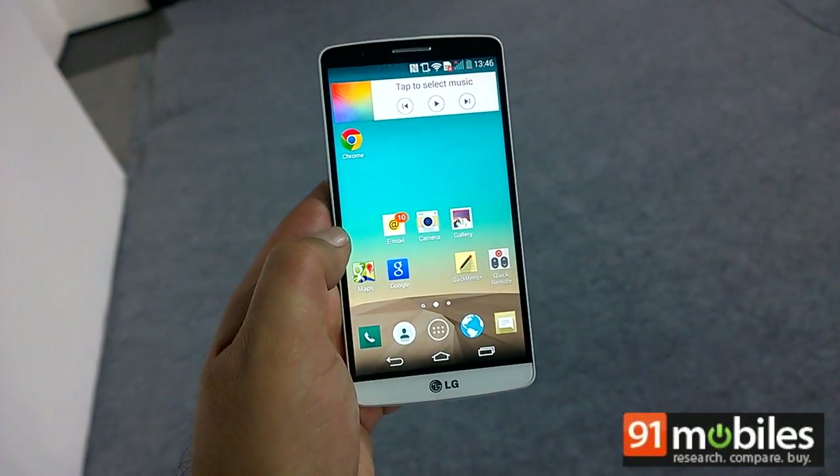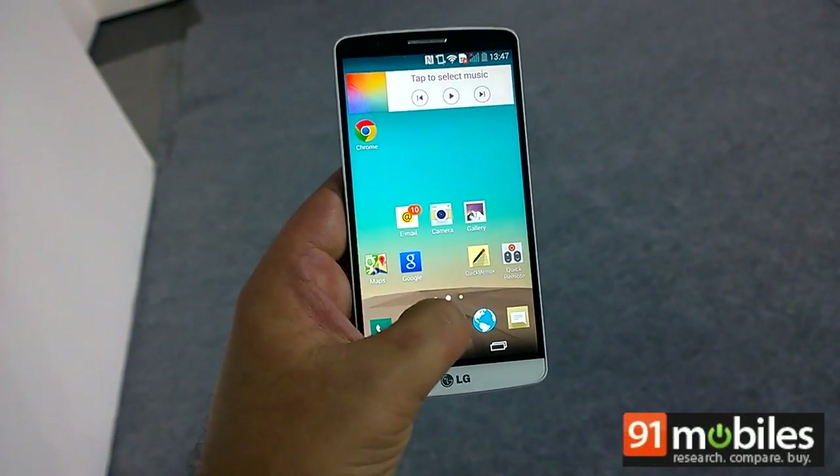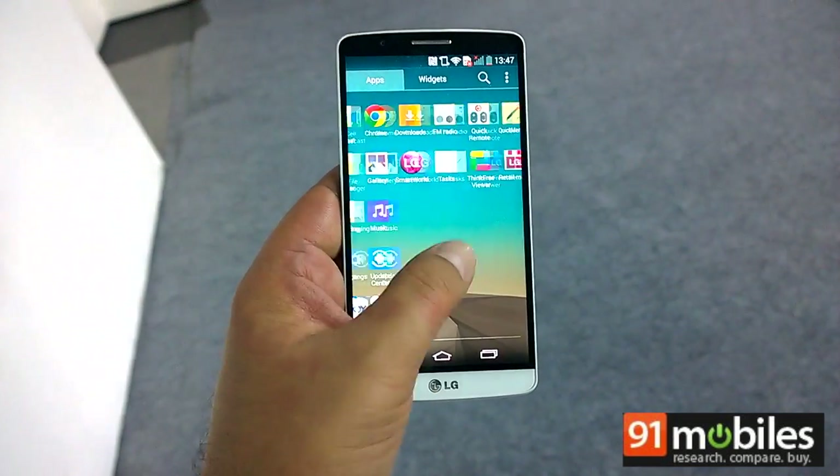We will be getting you more on this loaded flagship, so stay tuned. Thanks for watching.